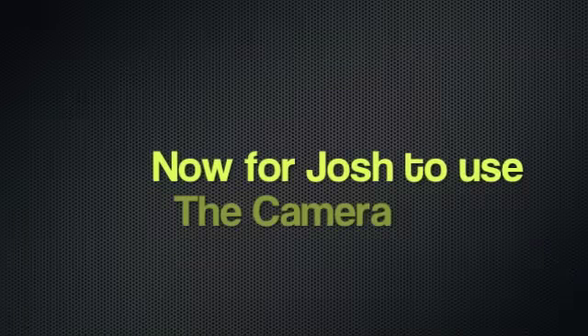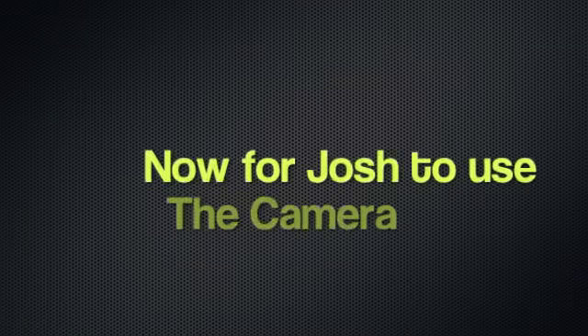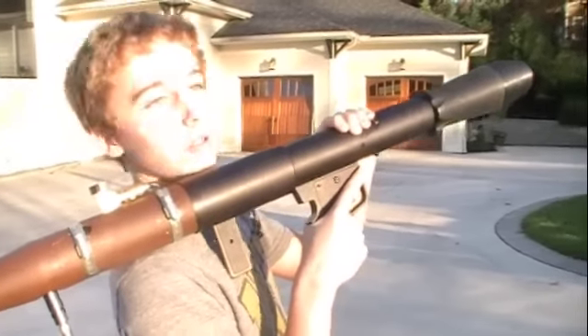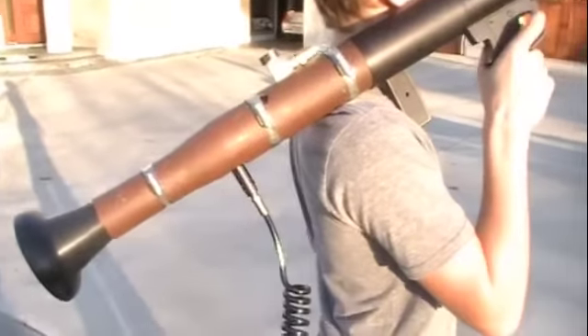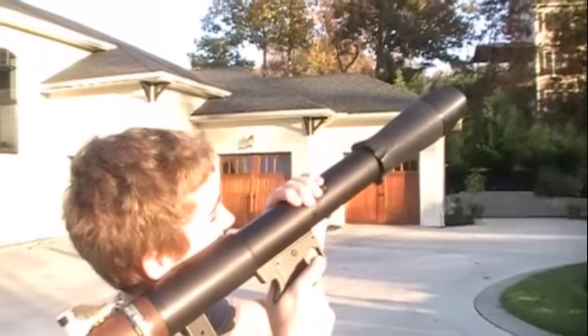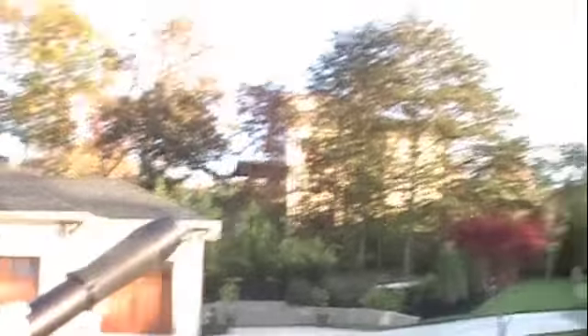Alright. This is Warsaw Pact Infliction testing of RPG, and we're firing in 3, 2, 1. And that's about 300 feet.